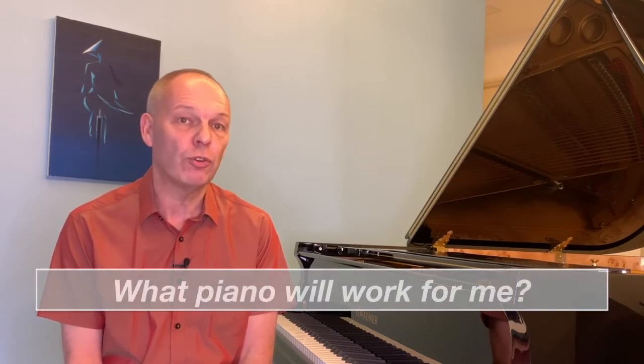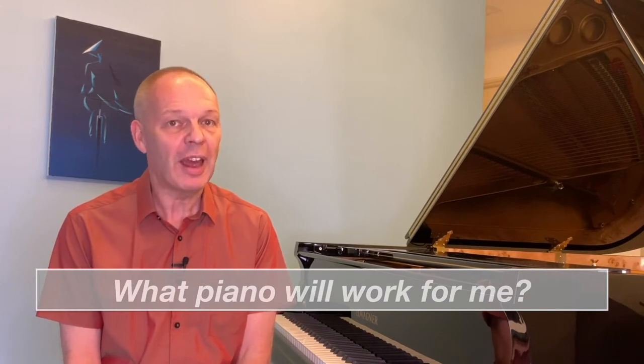Are you confused as to whether or not you need an acoustic piano to learn classical piano properly, or whether a digital will do? Well, to be honest, I think it's probably not the right question to ask. What you really need to ask is what piano will work for you. Stay tuned and let me explain why. Are you sitting comfortably? Then let's begin.